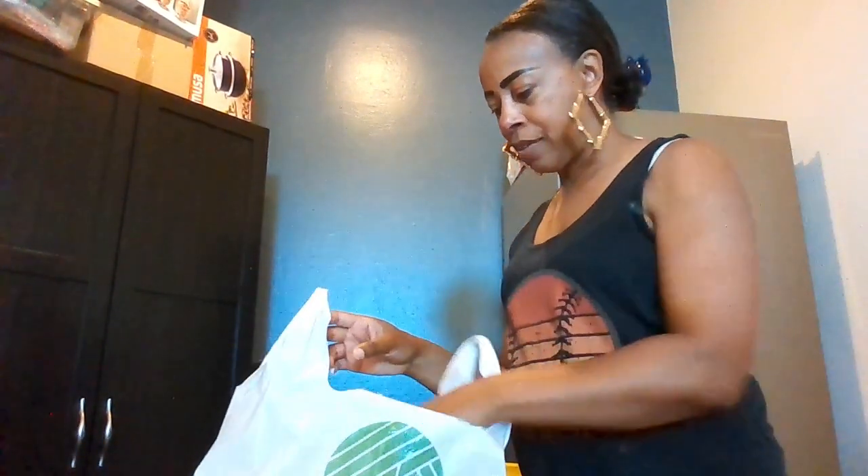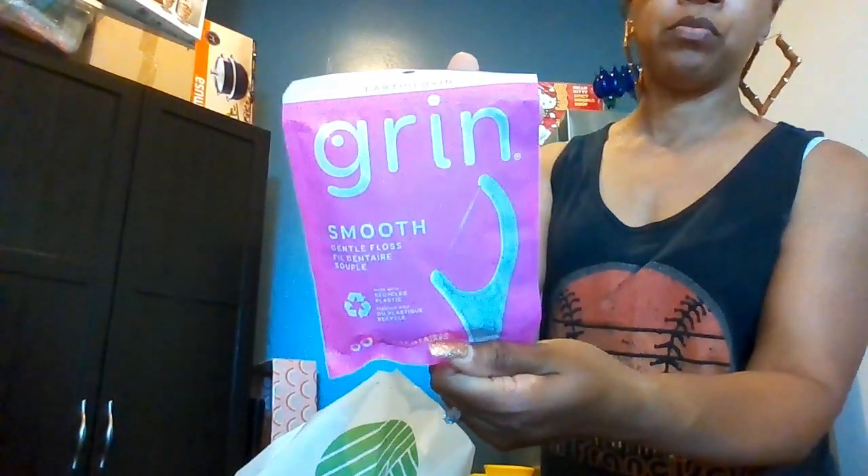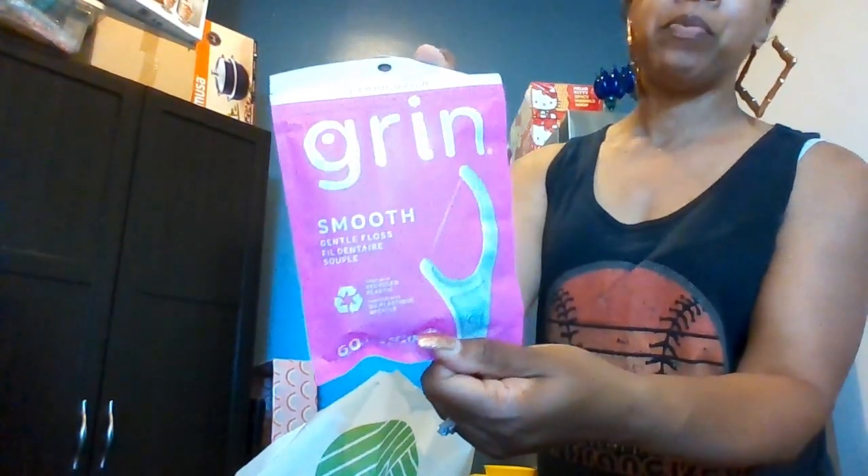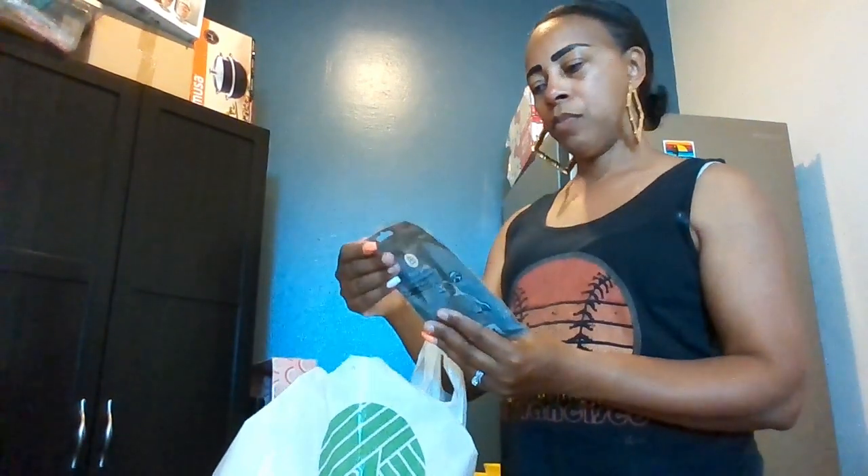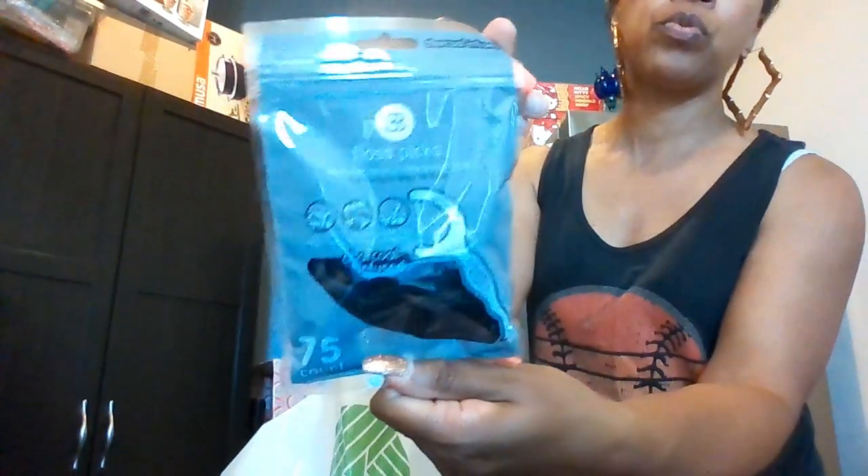I got some floss — the kind you hold individually, which me and Mr. really love. Mine is by Earth Loving, mint flavor — Grand Smooth Gentle Floss, 60 in the pack. And I got Mr. some charcoal-infused floss picks — 75 in his pack, black charcoal infused.